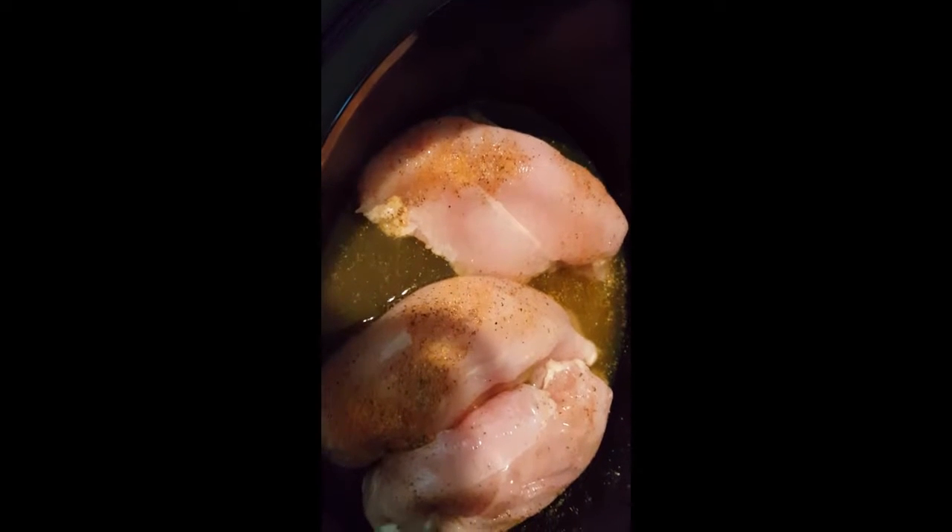Now I'm going to put this in the crock pot on high. I'm turning it on to high and I'm going to cover it. This is probably going to cook for about four hours. Since I am home, I'm going to add extra seasonings — Italian seasonings — a little bit later, along with some drained canned tomatoes and some heavy cream.